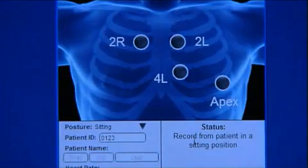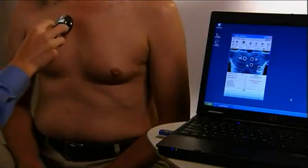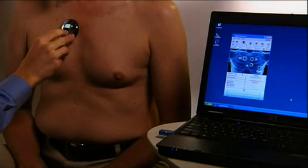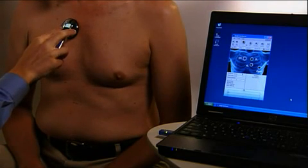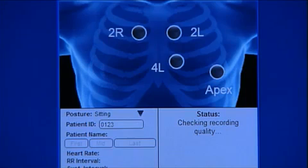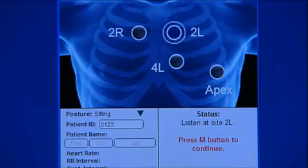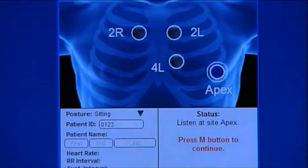The first recording is at the patient's 2R, or aortic, site. To start the recording, press the M button on the Littmann Model 3200 stethoscope. 20 seconds are needed for each recording. The second recording site is 2L, or pulmonic, site. The third recording site is 4L, the left lateral sternal border, or tricuspid, site. And the fourth recording site is at the apex, or mitral, site.